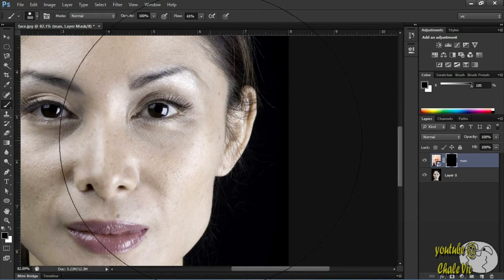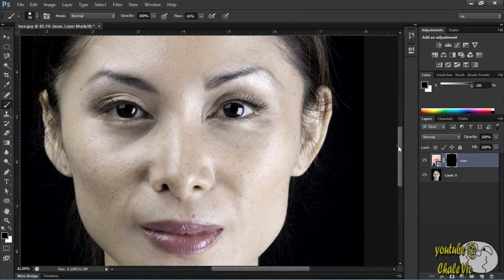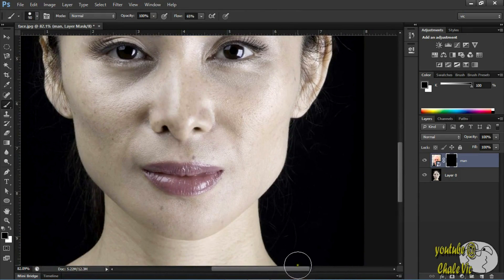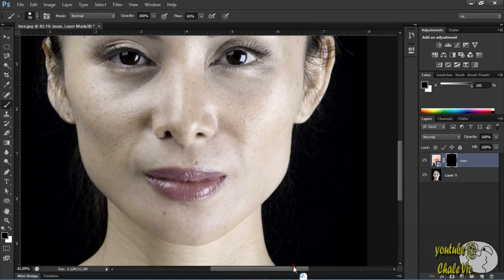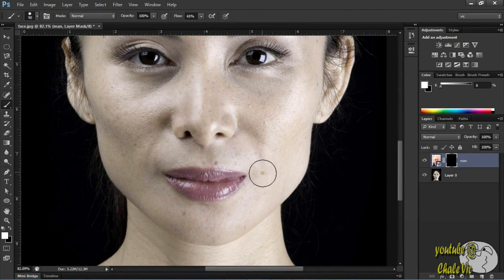Now zoom in on the girl. Use the bracket keys to make your brush size smaller. Come right over here. Press X to swap to white — it basically swaps between the colors. So press X, it'll go to white. Reduce the opacity and get a soft brush. Now just brush in granny's wrinkles right there.